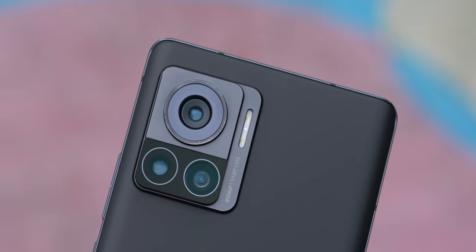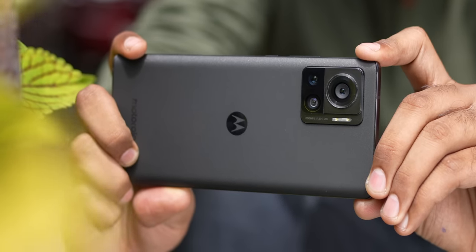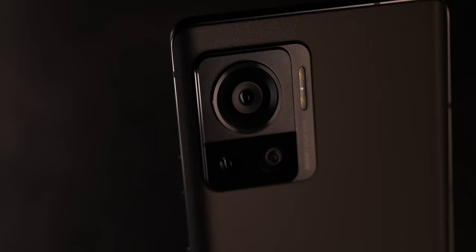I must mention that one reviewer noted scuff marks forming on the outer ring of the camera module, and that is happening on our device as well. So protecting the phone with a case is an absolute must. That said, talking about the camera module itself — I really like the step design, it looks very good, but it does cause a lot of table wobble.